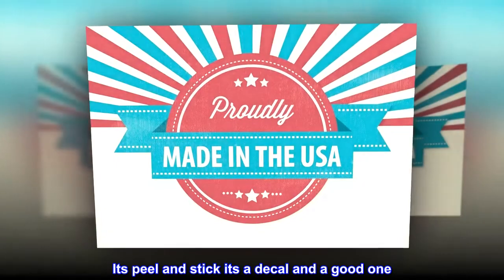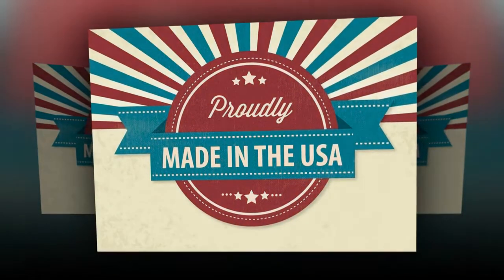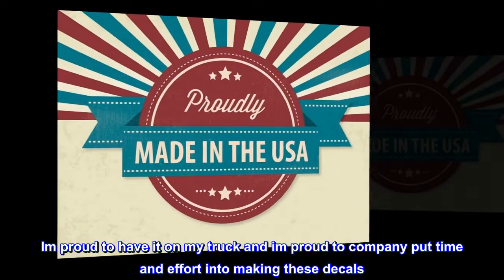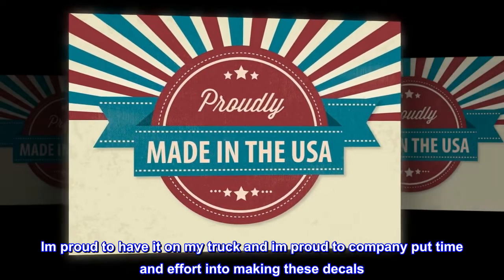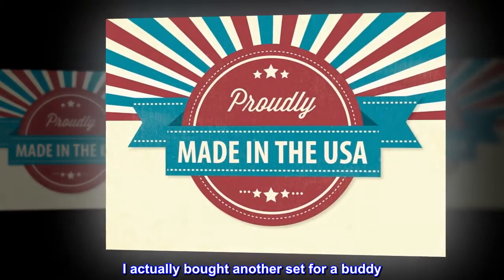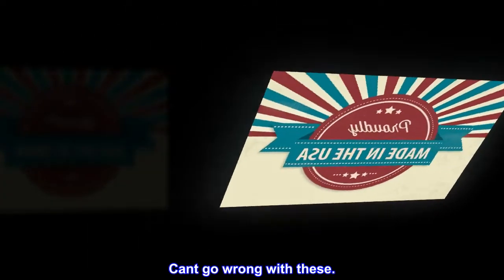It's peel and stick, it's a decal and a good one. Sun will not fade it and it will stay in place for years to come. I'm proud to have it on my truck and I'm proud of the company that put time and effort into making these decals. I actually bought another set for a buddy — can't go wrong with these.